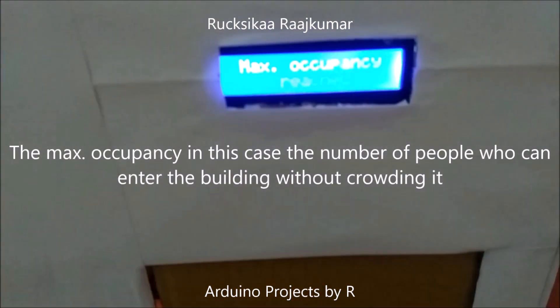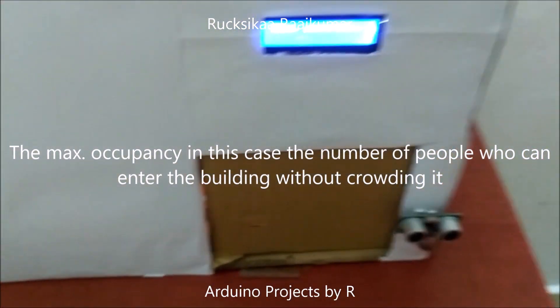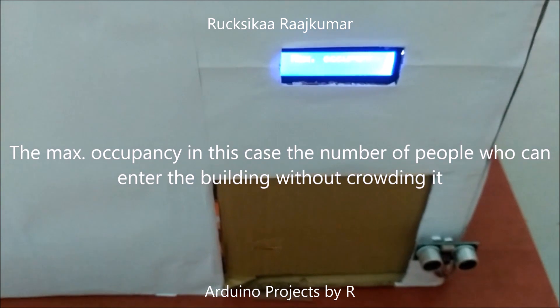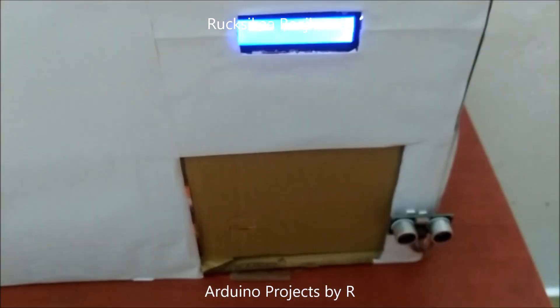Now you can see that the maximum occupancy has been reached because there are 15 people inside this building right now. Let me show you what will happen if anyone else tries to enter.